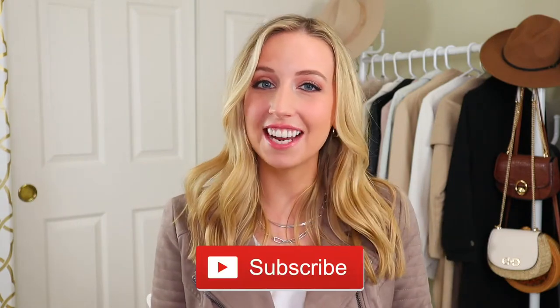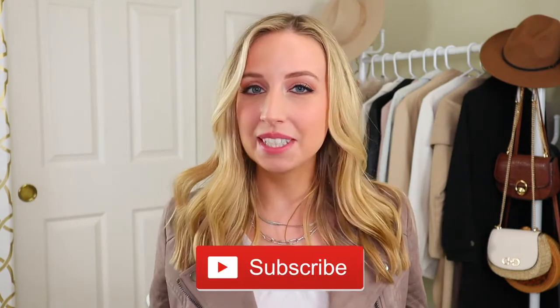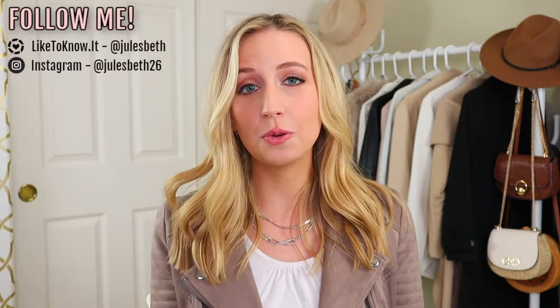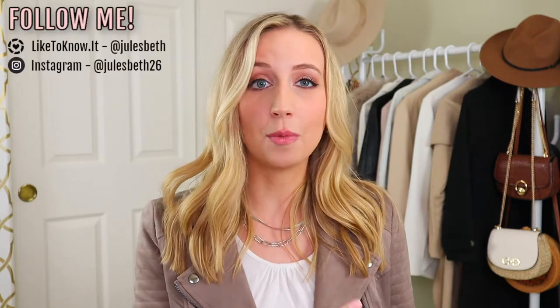Hey, welcome back to my channel. I'm Jules, I do videos every week on fashion, style, and shopping, so if you haven't already, please subscribe to join our family. Today I'm talking about my fall/winter shoe collection picks for 2020. I know what kind of year 2020 has been, and it's definitely impacted how I shop, so some of these things are actually on my wish list.